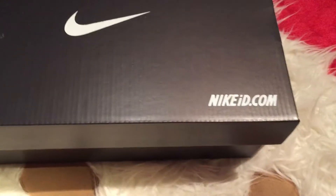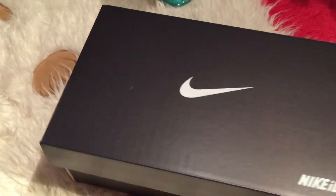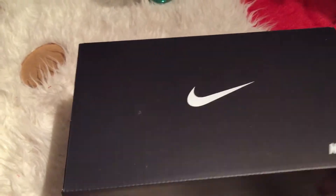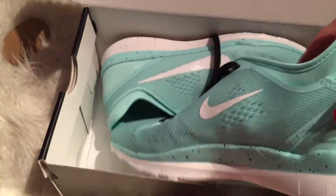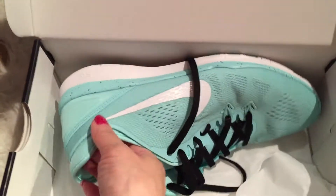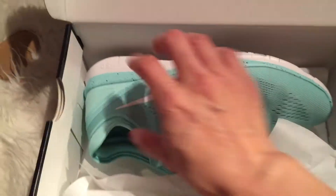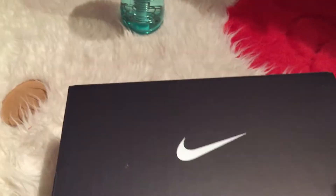I ordered this one through NikeID.com and it came about a week earlier than expected. This is the one I designed on my own. I wore it already but I just want to put it back in the box to show you how it comes in. They have another wrapping that came with it but to save time I just put it on top. This is how the box looks.